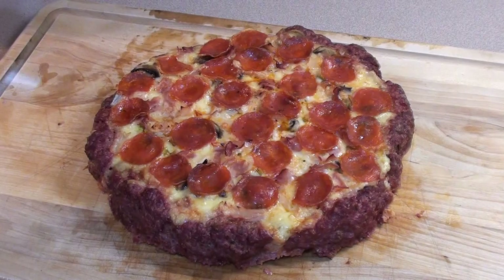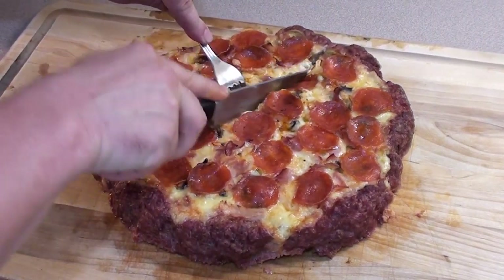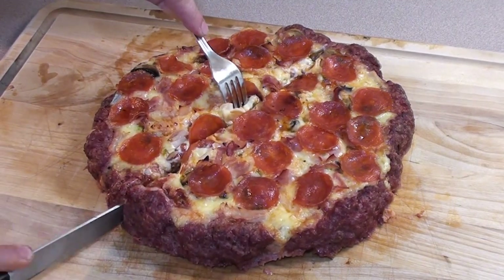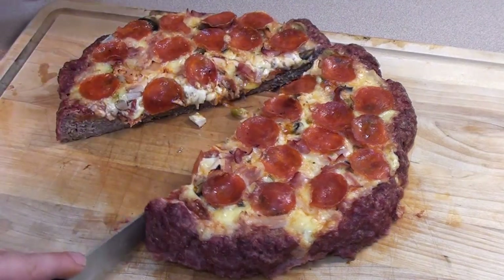Once it's cooled down, go around with a spatula and loosen it up, then just slide it right off the tin foil. Now the moment of truth — let's cut it right down the middle and see how it looks. Smells great! Easy barbecue food for you, give it a try. Mmm, it's really good!